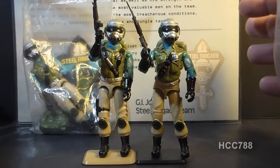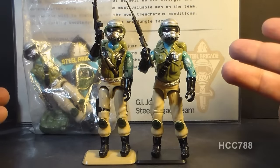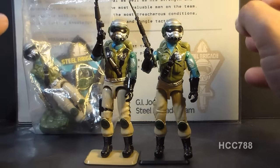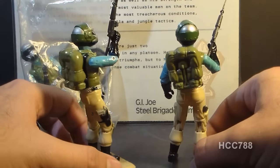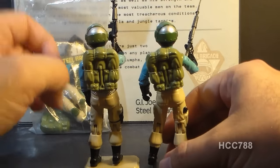So yojoe.com lists five different versions of Steel Brigade. I only have three, so I'm still tracking down the other versions so I can do a proper review, but this is just a nice quick look at them. You can kind of see what they look like. Again, that's a reuse of Airborne and Duke's backpack.